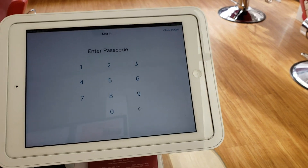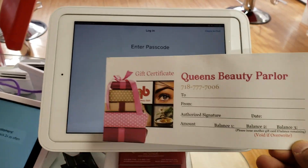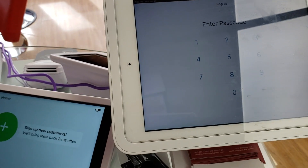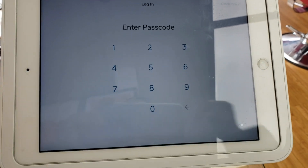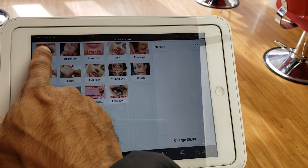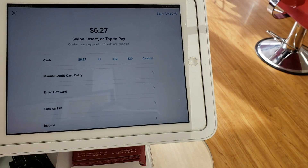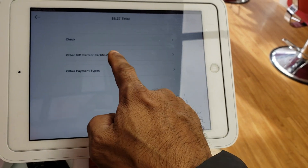Today I'm going to show you how to charge a gift card, gift certificate, or a loyalty card on the point of sale. First you have to login. Once logged in, suppose the customer does eyebrows — you press eyebrows, press charge, then go to More and select Other Gift Card or Certificate.